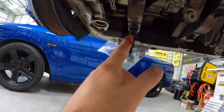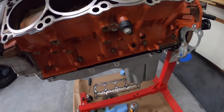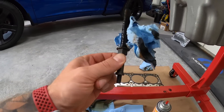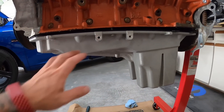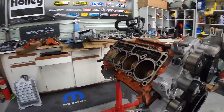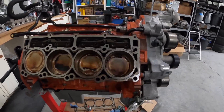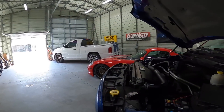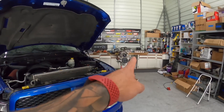I'm going to go ahead and remove this stud, and without it in there we're able to clear the front pan. I'm going over to get that bolt — it's not much but one step more in the right direction. Let's hop in the Viper, fire this puppy up, go for a little rip to get that bolt, and then we can continue working.